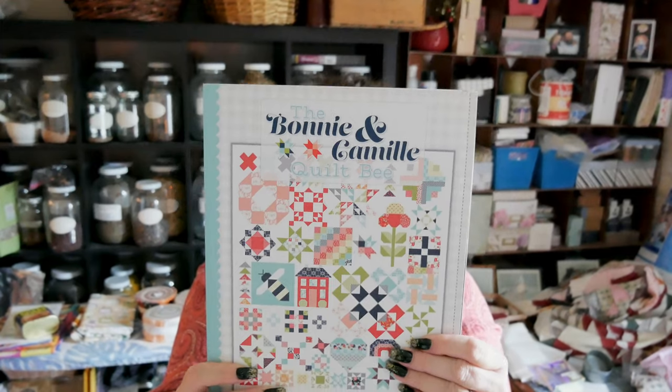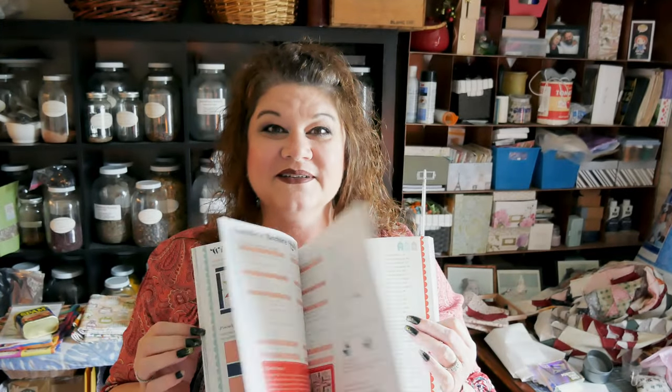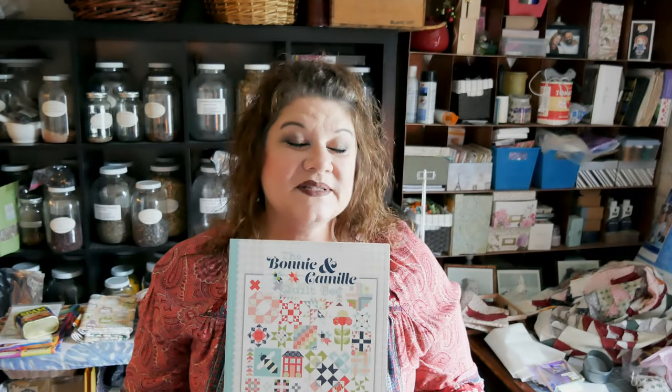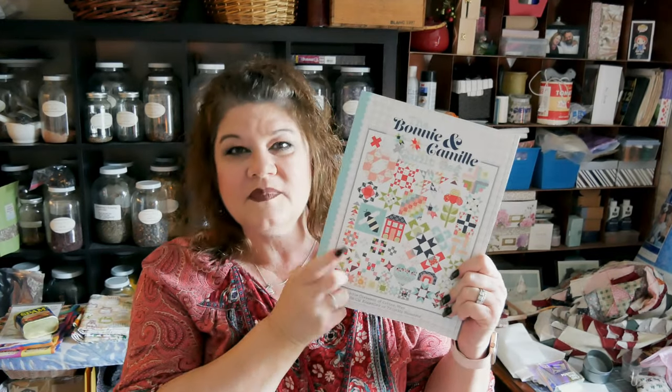I got a pattern book — the Bonnie and Camille Quilt Bee book. I love it; it is so cute. I have wanted it for a while, and there are a couple more pattern books I'd really like to have too. It's full of patterns — a pattern for everything — and the Bonnie and Camille collection through Moda is one of my very favorites. I also really love Lori Holt through Riley Blake; her patterns and fabrics are amazing.